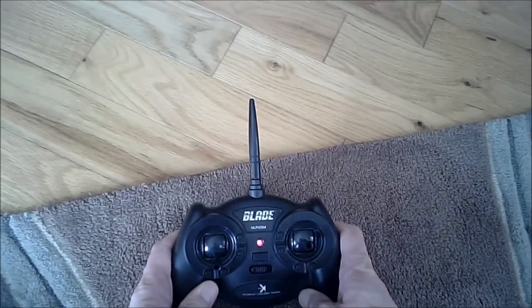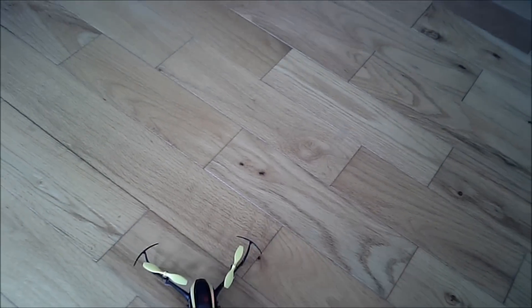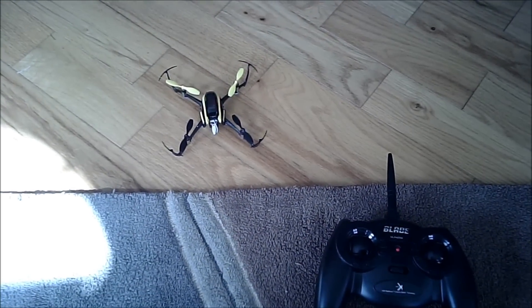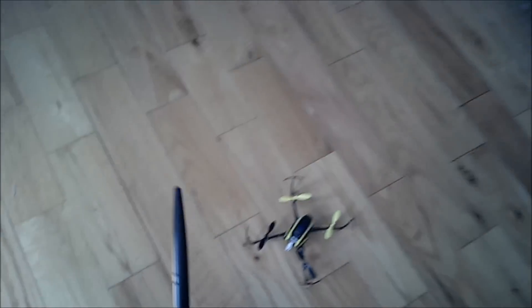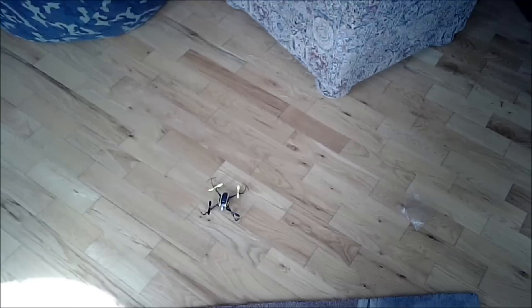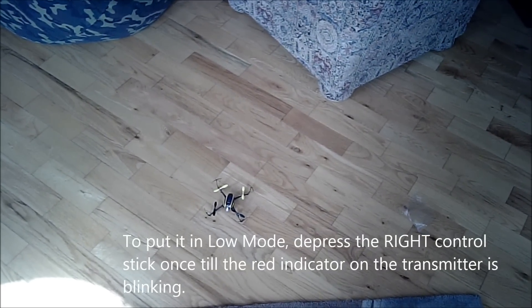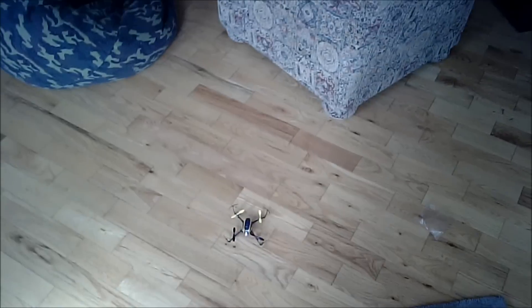Always turn on your transmitter first. That's on. We'll turn on - plug in the battery. Put it down right away. Solid blue, ready to go. I want to make sure that I'm in the low mode. That's low mode. So let's try that.